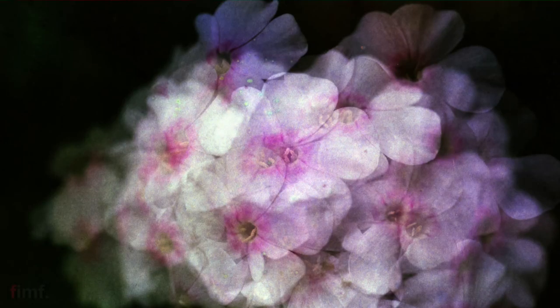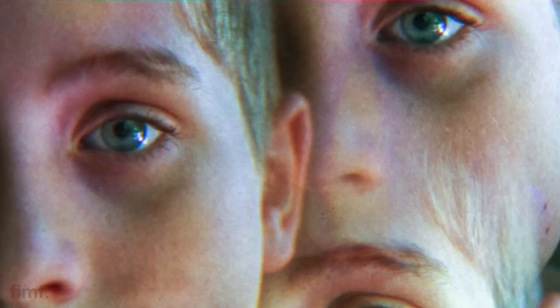Now, bonus level is you can combine some of these methods with multiple exposures or blocking the lens off in certain ways, using some filters that you can screw on — like splitzers or image splitters, image multipliers. The possibilities are a lot.